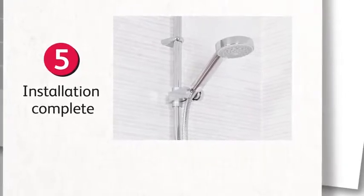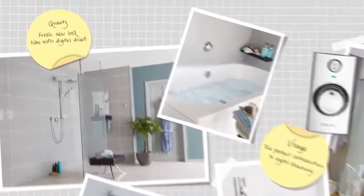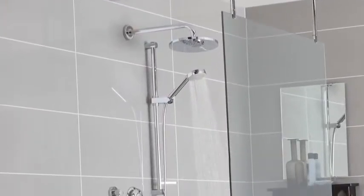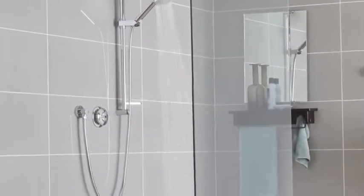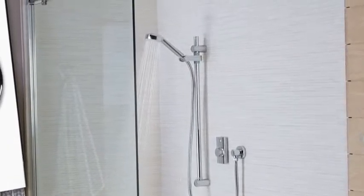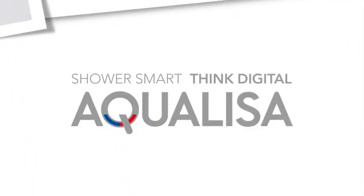It's so straightforward that a new shower can be up and running in a few hours. There's an Aqualisa digital shower for every bathroom, including the hugely popular Quartz and Visage ranges, which combine sleek design with fuss-free functionality. Since the very first Quartz shower was launched in 2001, the Aqualisa digital range has undergone constant evolution to become what it is today — the ultimate showering experience.